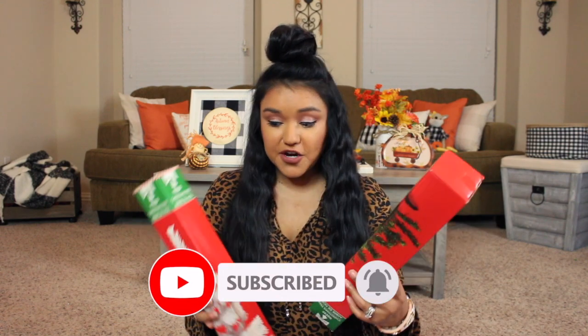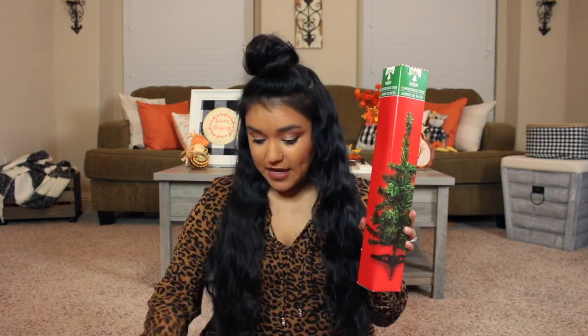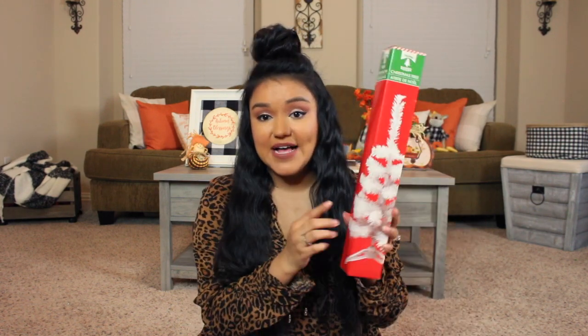We'll start right here with some Dollar Tree Christmas trees. These little Christmas trees are ones Dollar Tree comes out with every year. They have them in green and white, and this year they also have them in an iridescent white. I have a couple of the green Christmas trees — they are very sparse-looking little trees, but when you combine a couple of them together they do look a little bit better.